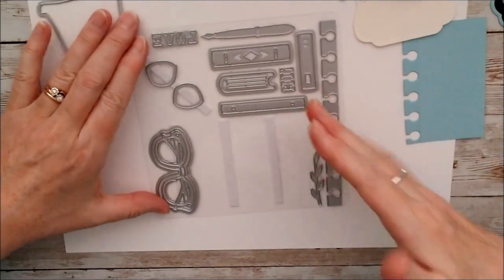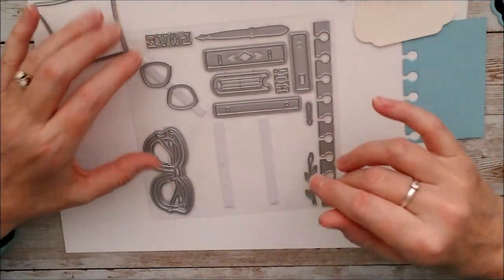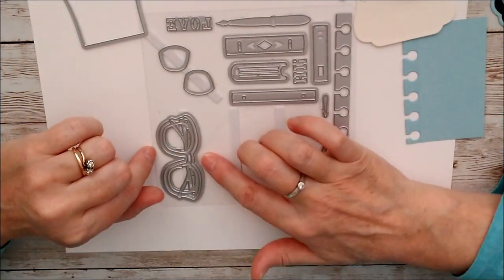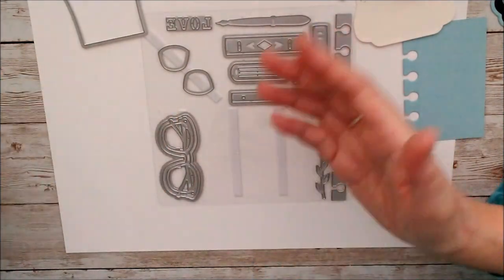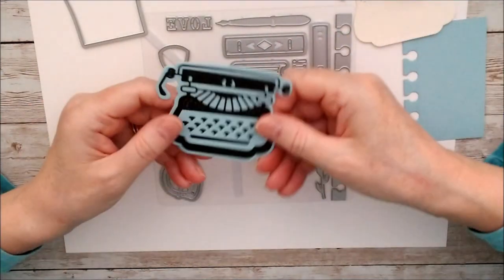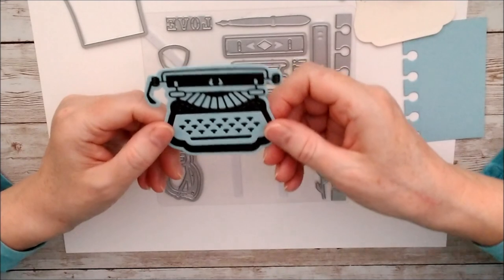There's lots you could do with this - it would make quite a few different types of cards, not just for a book lover. You don't need to use the typewriter; for a stationery-type card you could use the glasses in really funky colors and have them as sunglasses, or you could just use the stamp set on its own. But how cute is that typewriter!